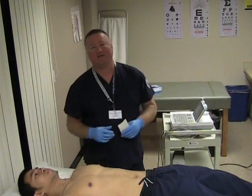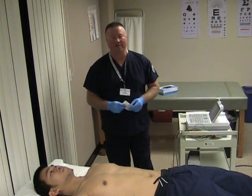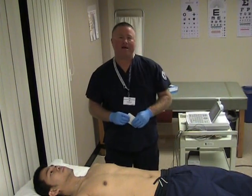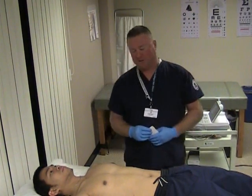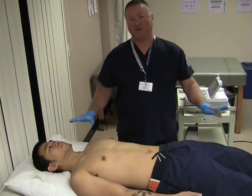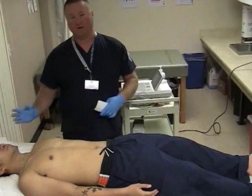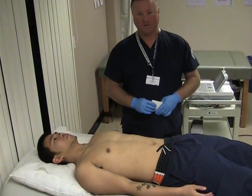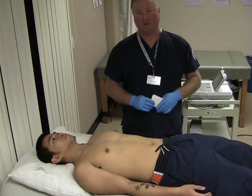Hi, I'm Clarence Scotton and this is CCSD Med 103. Today I'm going to demonstrate how to properly do an EKG. First thing we want to do is position our patient either at a horizontal level or a maximum of a 20-degree upright position. Anything higher will mess up the baseline on the EKG.